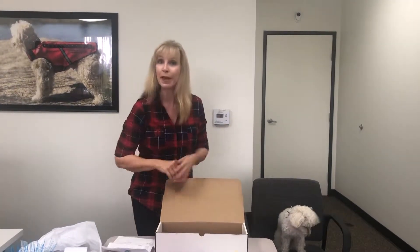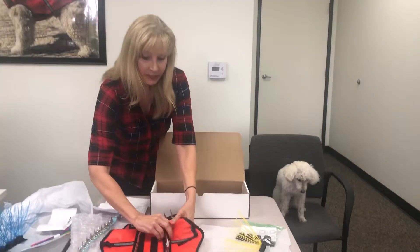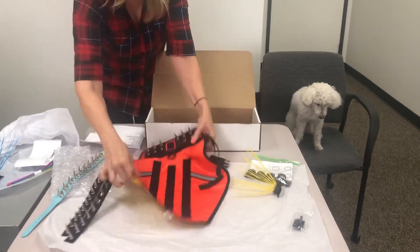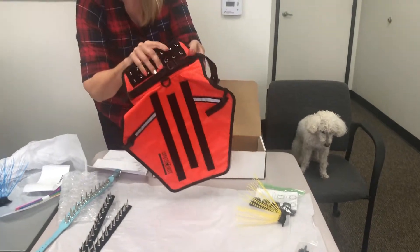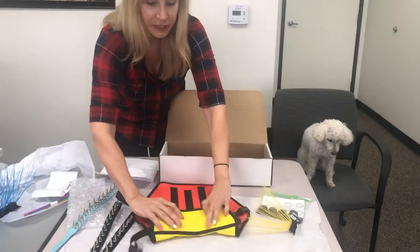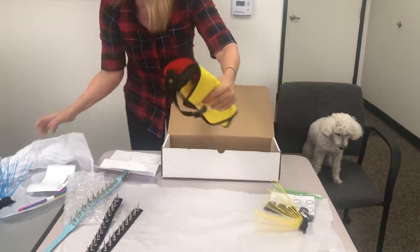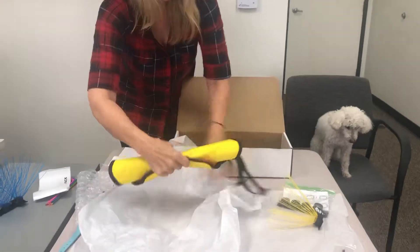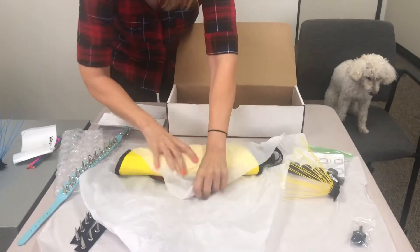Once you've done that, just start packing up whatever you want to return. We've got a coyote vest here, so we're going to take the spikes off. You can leave the spikes on the collar if you like, and all you need to do is roll it. Take a little piece of tissue paper that you have from the box and just roll it.